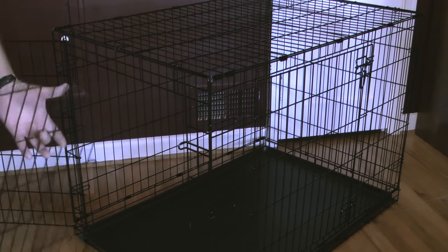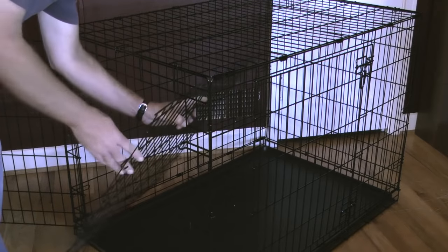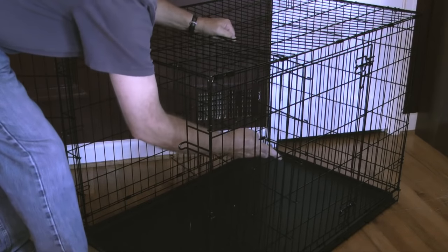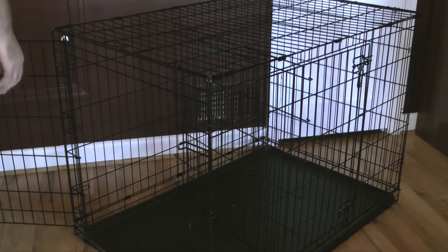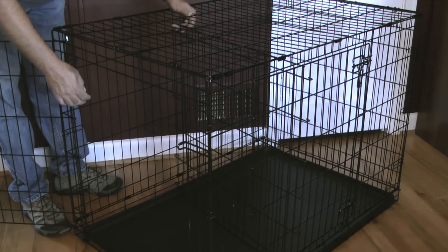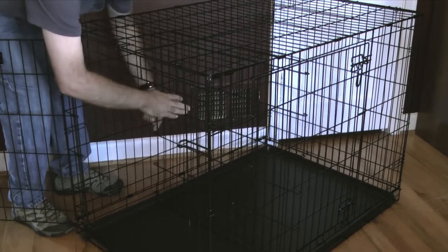With the crate positioned I'll open the door to the crate, insert the divider on an angle, push the hooks in the divider into one side panel, then pull the other side of the divider forward and push the hooks into the wire on the other side of the panel. Make sure the crowns of the hooks point toward the door so that if the puppy pushes against the divider it won't come loose.